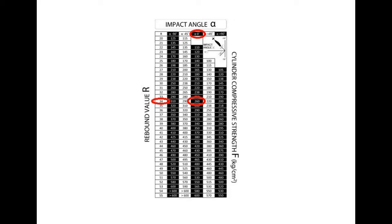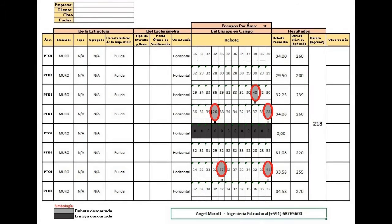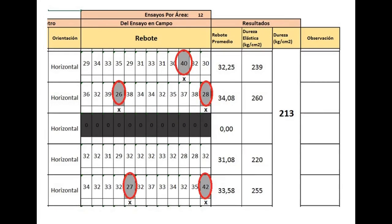According to ASTM C805, all readings that differ by more than 6 units from the mean must be discarded. If there are more than 2 readings that meet this condition, the set should be discarded. Therefore, values which differ by more than 6 units from the mean are discarded, and if there are 3 or more of these values in the set, the set will be discarded.